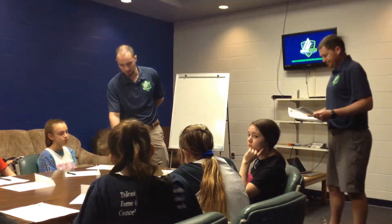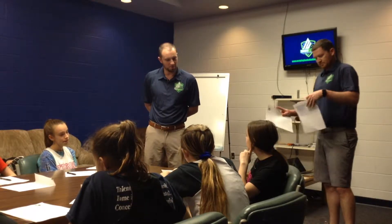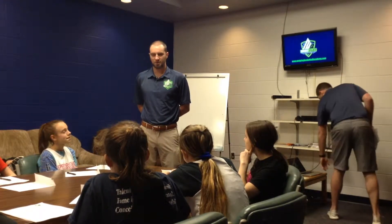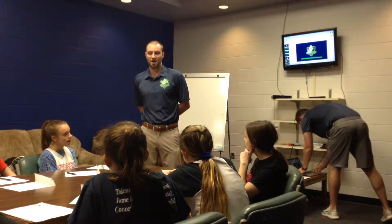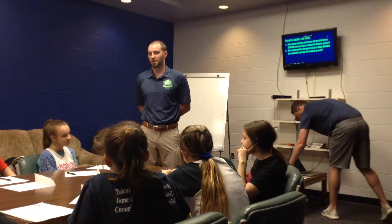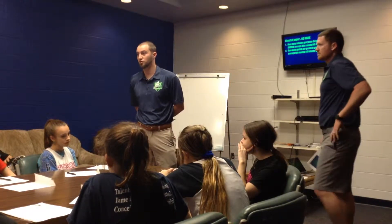The first thing I want you all to do on that next paper — it says up there 'minutes and points.' We want you to write down, heading into this year, about how many points you think you are going to average per game, and how many minutes you think you are going to average per game heading into this AAU season.